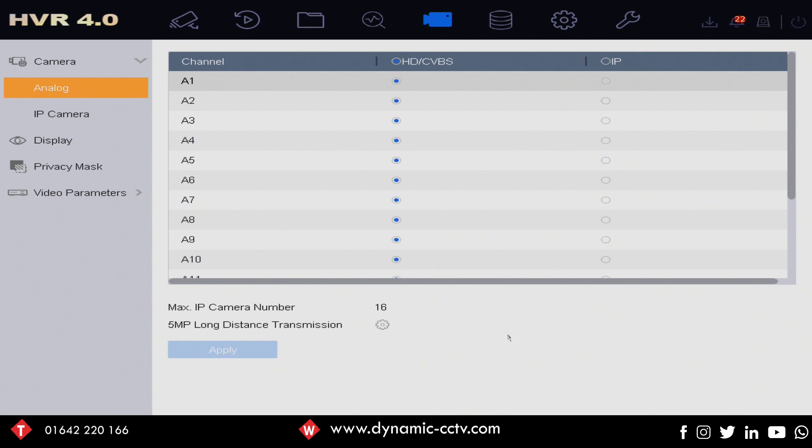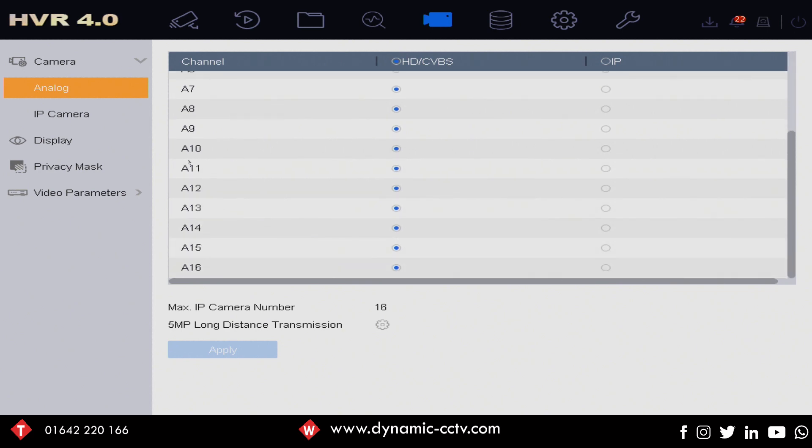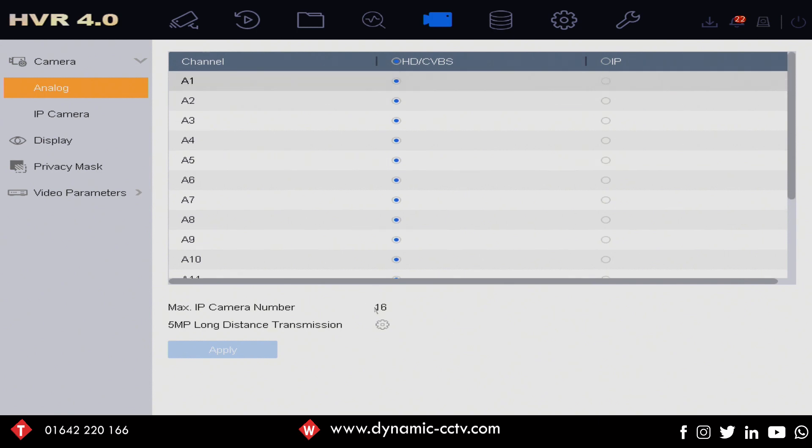This is a HUHI recorder, and they will actually accept double the IP cameras with enhanced IP mode enabled. So a 16-channel unit will now take 16 IP cameras, an 8-channel unit will go from 4 to 8, and a 4-channel will go from 2 to 4 — in a sense giving you the same amount of IP cameras available as you have analog cameras.